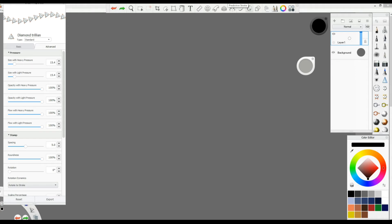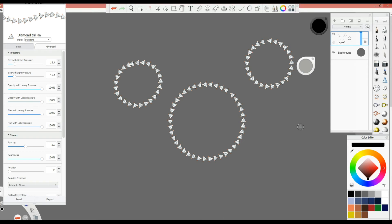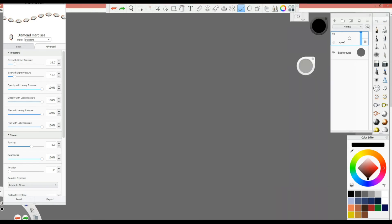One other thing: use Predictive Stroke, which is very helpful for creating straight lines and clean circles. With Predictive Stroke on, I draw a circle and it fixes the circle automatically — it's so easy. If you cancel it and try to draw a circle without it, it's very hard. So go back and use Steady Stroke and Predictive Stroke together.